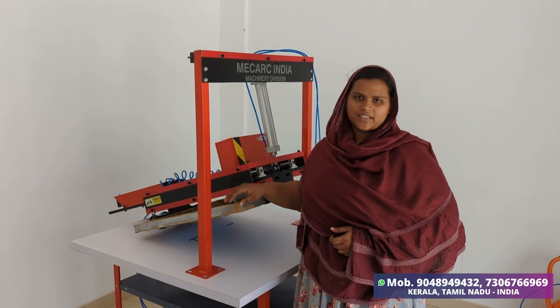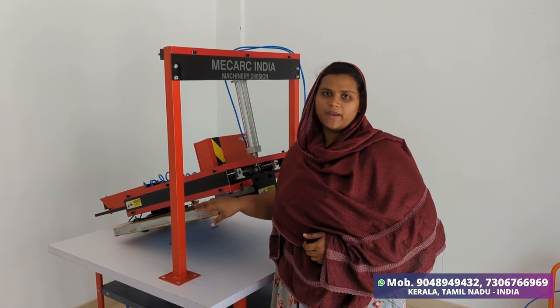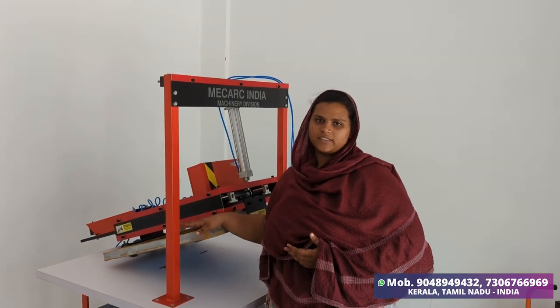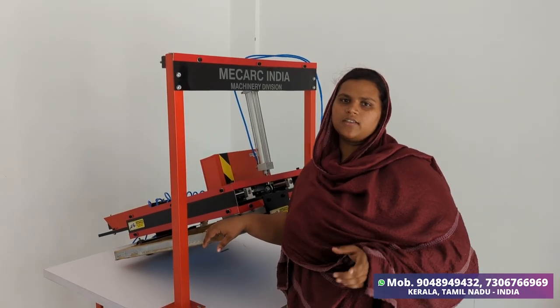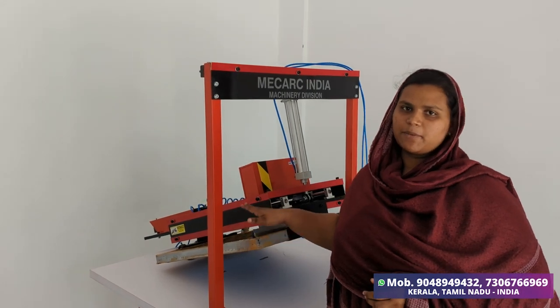We have a new screen printing machine — a semi-automatic machine. We have an auto-print function. We can print it with single-pedal operation in 3-4 seconds. It is a budget-friendly machine.